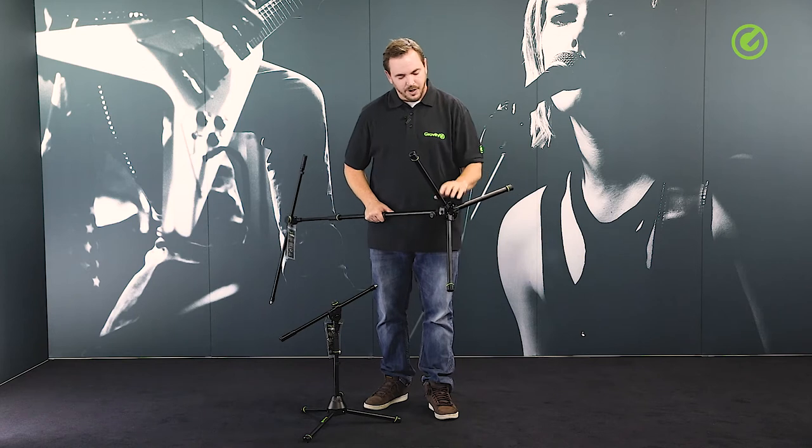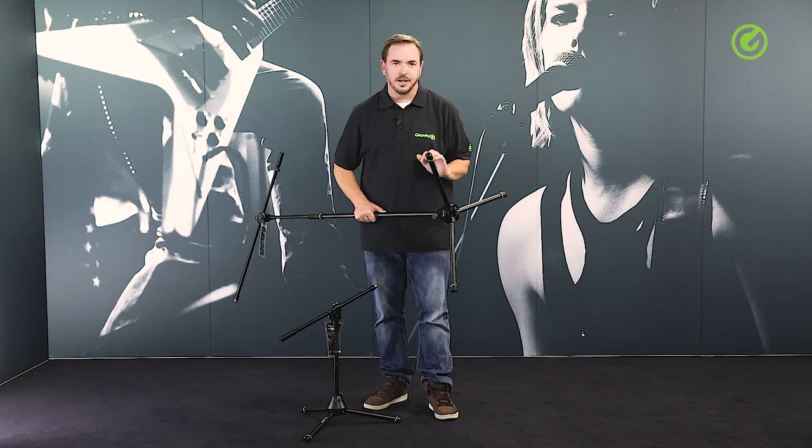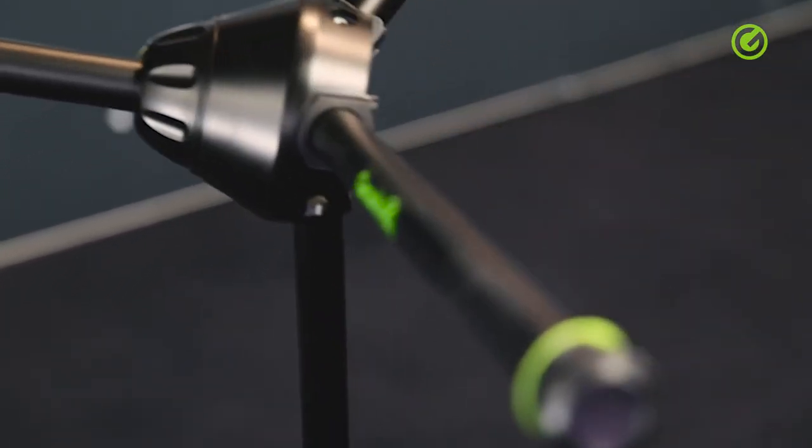Low tolerances mean all the parts that go together fit perfectly to each other. There's no gaps, no wriggling, and no wobbling. That's what gives this whole stand such a solid feel, for example when you unfold the legs.